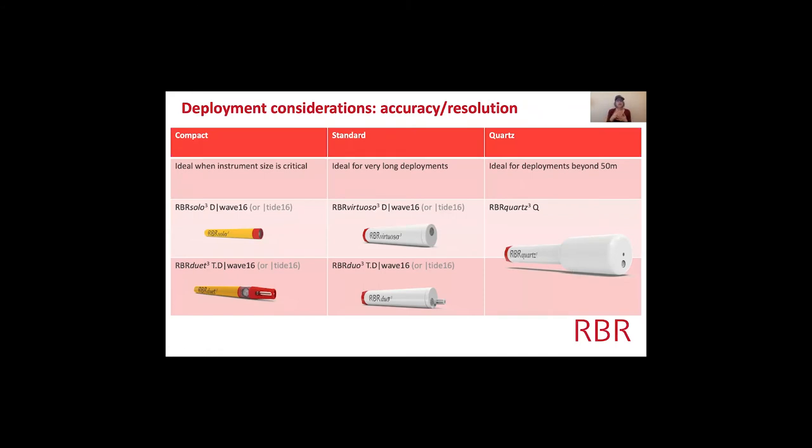Now I'm going to talk about the different instruments at RBR and why you'd pick one over another — this comes down to accuracy and resolution. Compact loggers are ideal when instrument size is critical. For example, a colleague actually buries instruments, and it's much easier to dig a hole for a small Solo-T than a larger Virtuosa. You can get a Solo-D Wave 16 or a Duet-TD Wave 16 — the Duet adds a thermistor to also measure temperature.